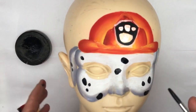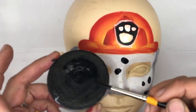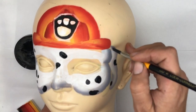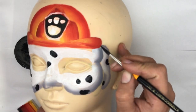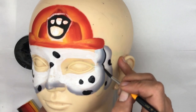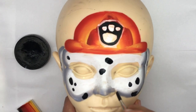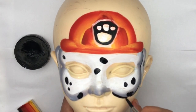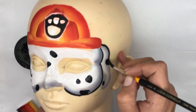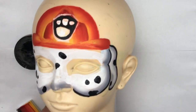Using a number six brush, I'm making sure the tip is nice and fine by flattening it out with the paint. Now lightly touching, I'm going to outline the edge of the dog's face. By barely touching, I can achieve a thinner brush stroke.